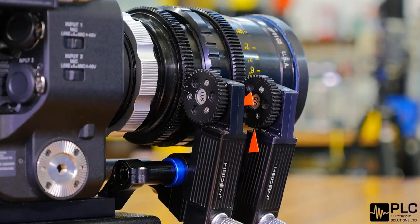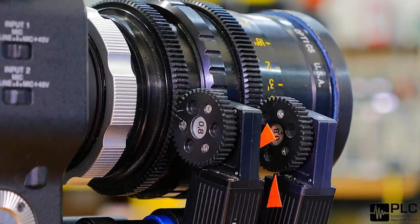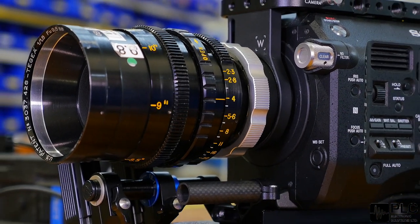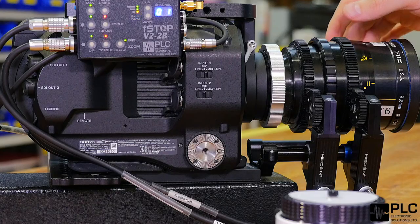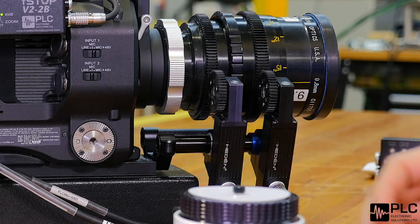With our new two-channel system you've got access to your focus as well as iris. We've also added a method of back-driving the lens — so if your operator is on the camera and they need to change focus manually, they're able to do that, but as soon as you touch the wheel on your handset it'll move back to position.